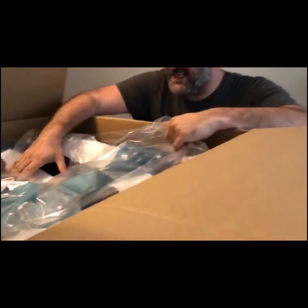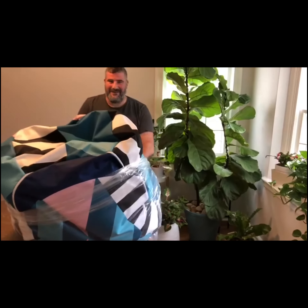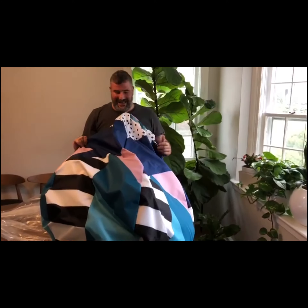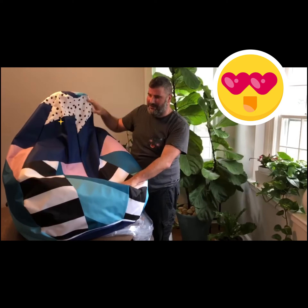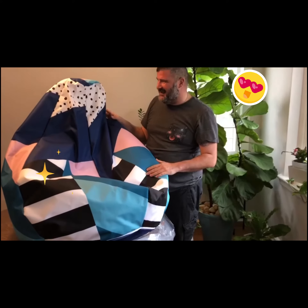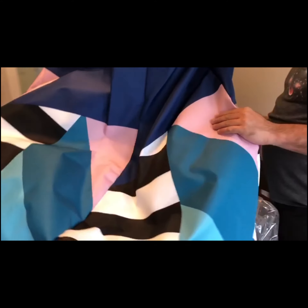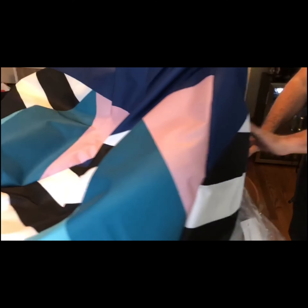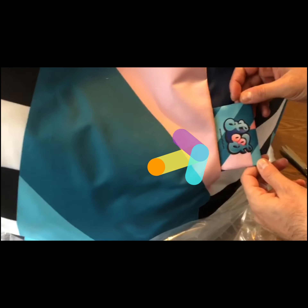It looks amazing. Here we have the Bijou bean bag. It looks freaking awesome. Look at the beautiful bright colors and the geometric pattern. They come out just like the images online. And look at our cute little fluff tag. Looks awesome.